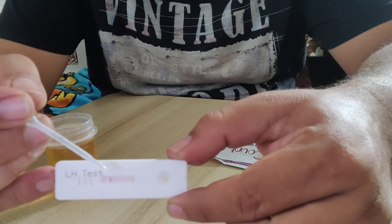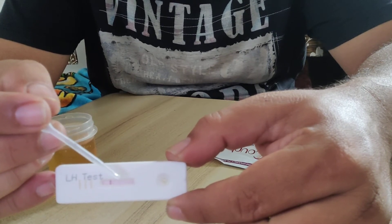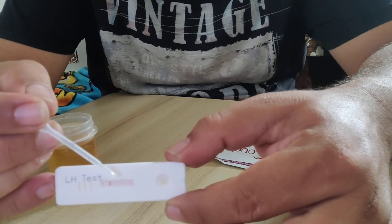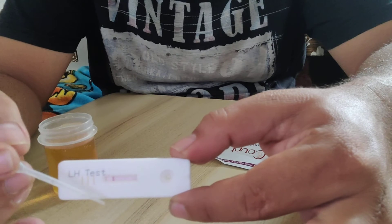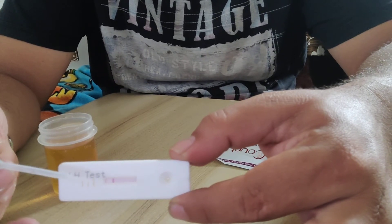If a single band appears, the result is negative. If two bands appear, congratulations — you are positive! There is a high chance of getting pregnant. A single band does not indicate pregnancy, so you can repeat the test.